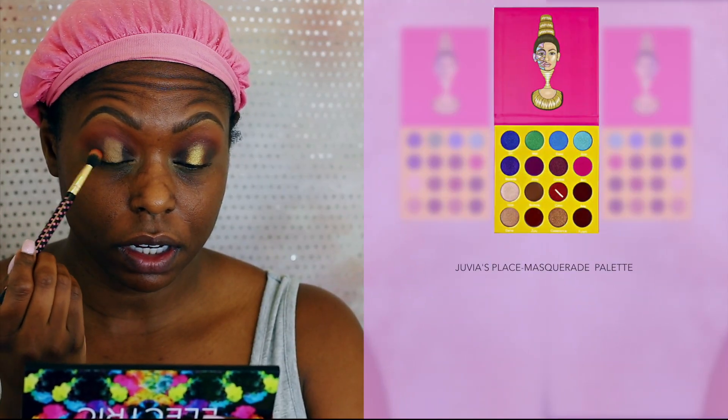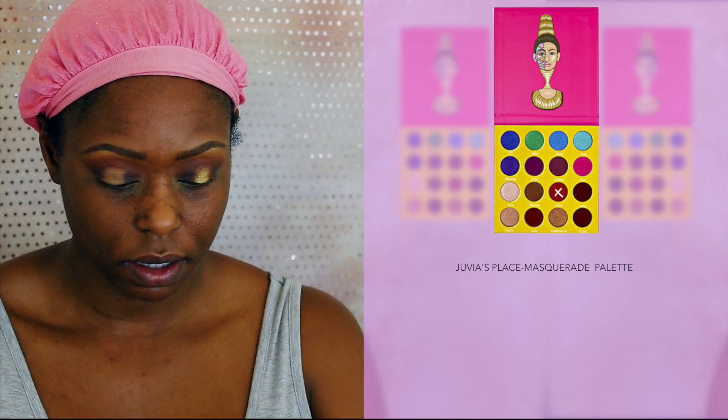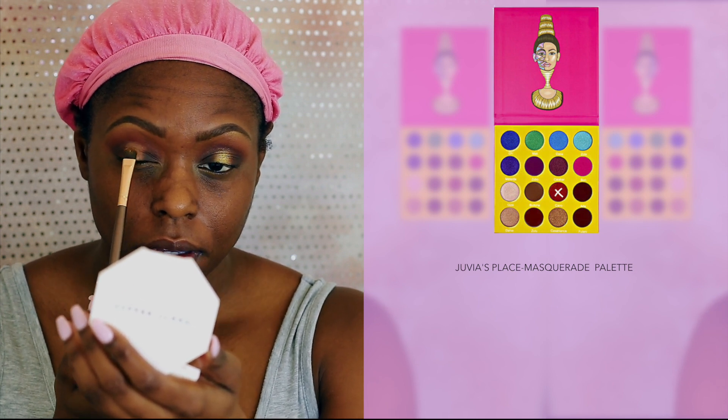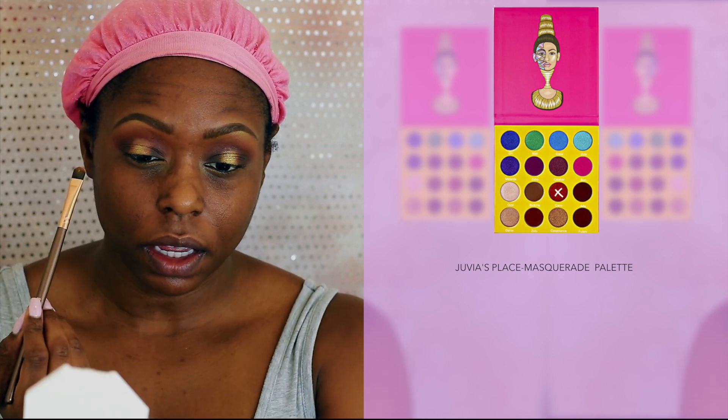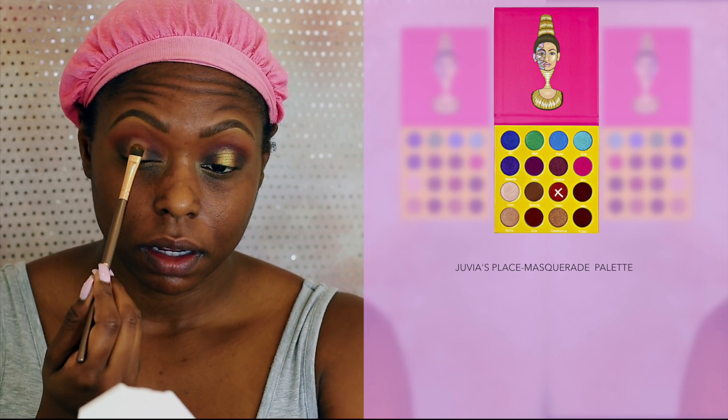Next, I'm taking this orange gold color in my Juvia's Place Moss Grey palette, and I'm going to blend out the edges where the concealer and the dark brown eyeshadow meet, just for a seamless transition.